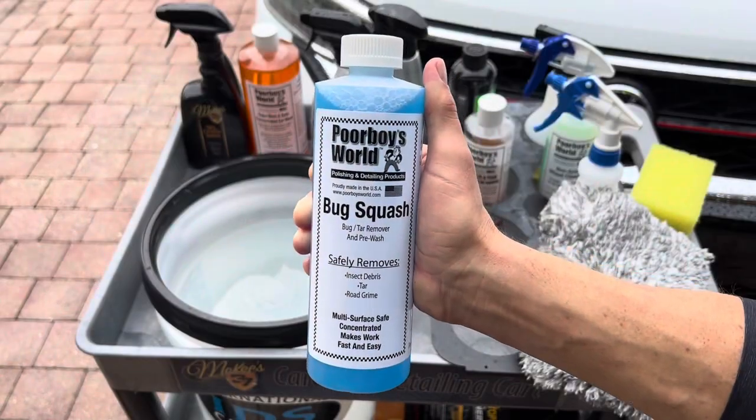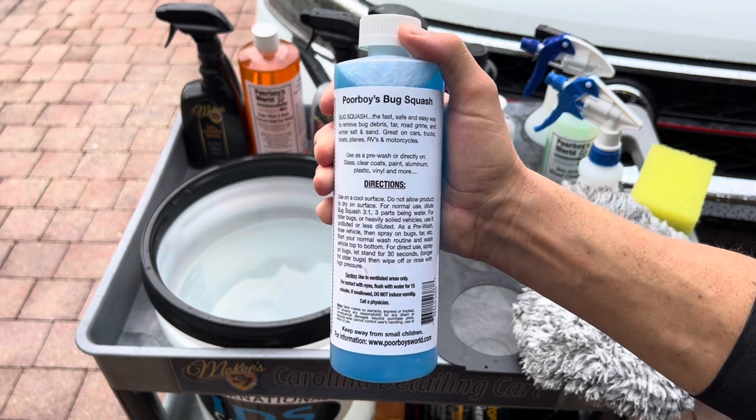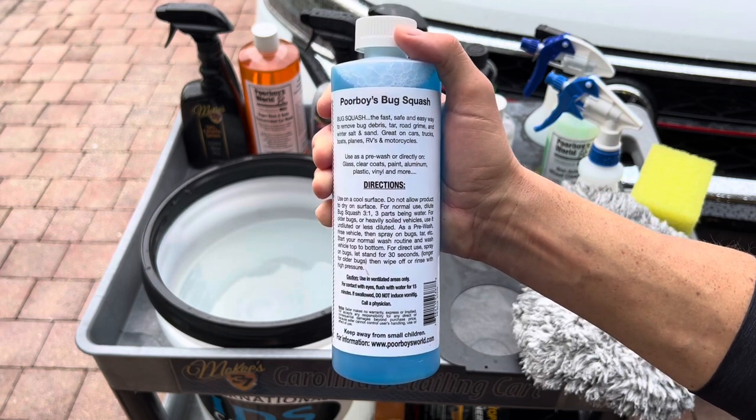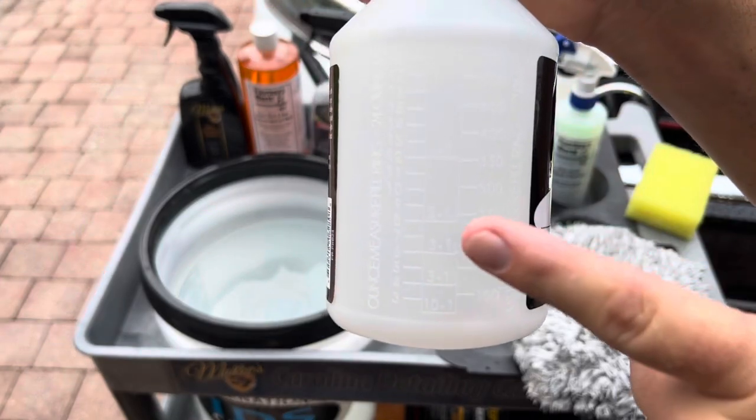Fortunately, Poor Boy's World has a solution. Bug Squash is a concentrated cleaner that can be used to remove bugs, tar, as well as serve as a pre-wash solution if your vehicle is heavily soiled.